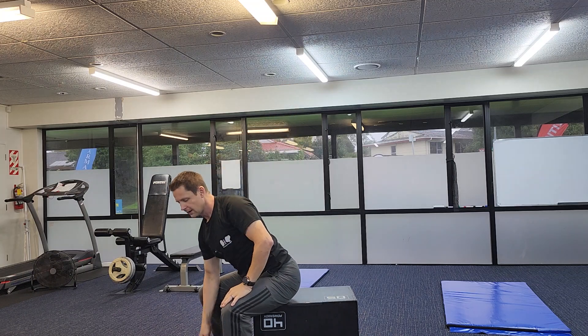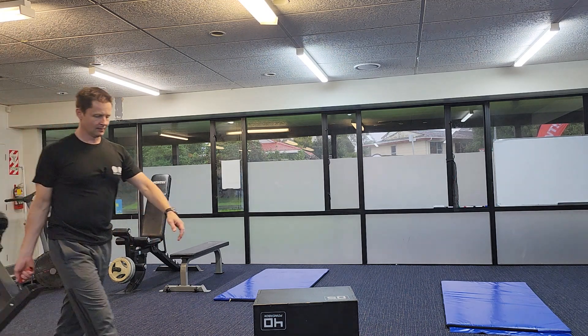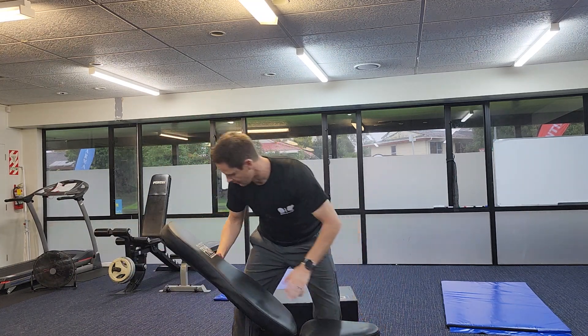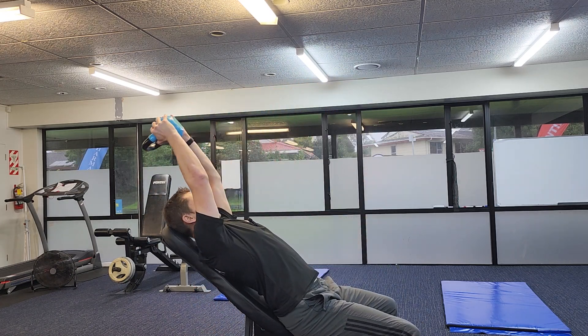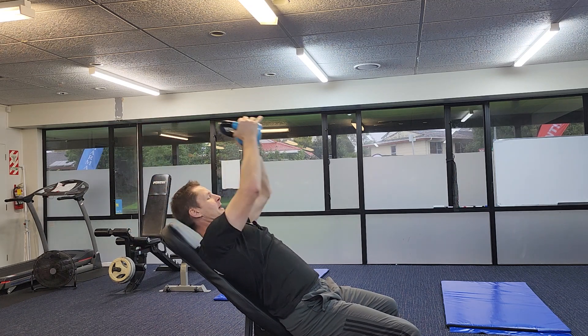Now if you've got sore shoulders or can't get the flexibility, what you can do — if you've got a bench — is slightly elevate yourself. You can also sit in the back of a chair and do this as well. If you elevate just a little bit, it puts you in a better position. Take it behind and extend it back up — it just puts your arms in a better position for the exercise. If it does hurt, don't do the exercise. See a physio or a professional.